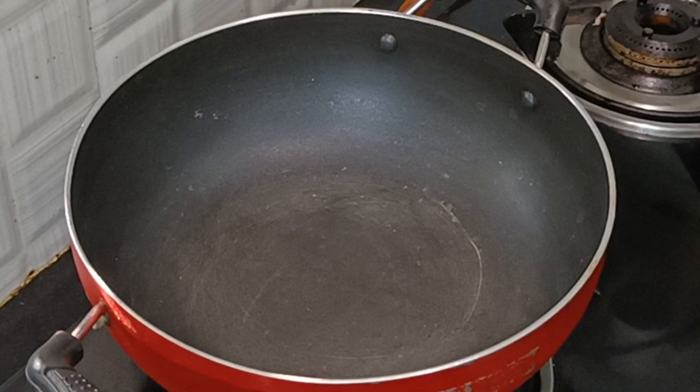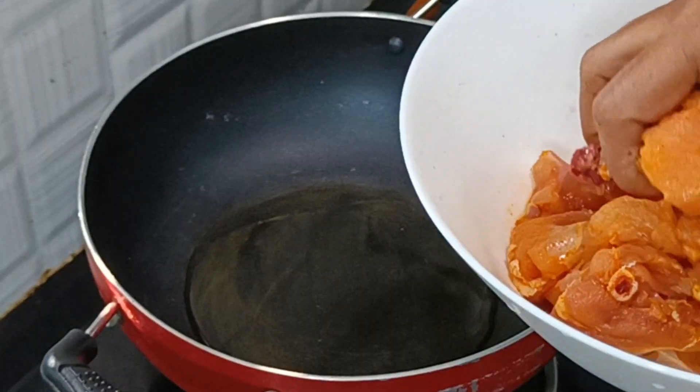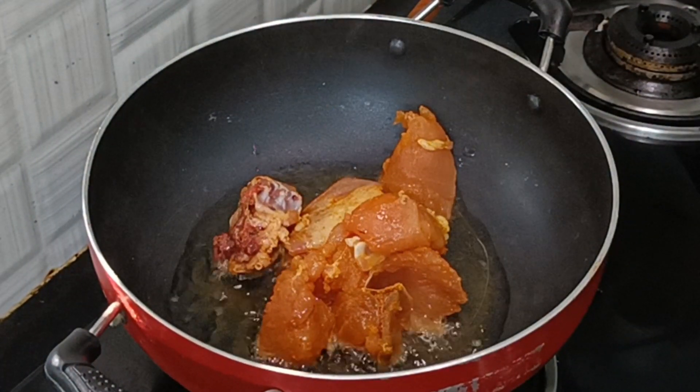Now let's cook on the stove. Put 3 spoons of oil in the stove. Let's cook the marinated chicken in the oven.